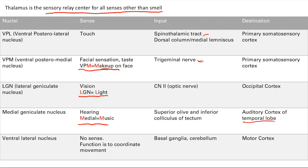This is more of an introductory slide. Come back to it later after we've covered all the inputs — the different tracks for touch, vision, and hearing — and it's going to make things a lot easier so you don't have to memorize everything at once. The mnemonics make it really easy to remember.